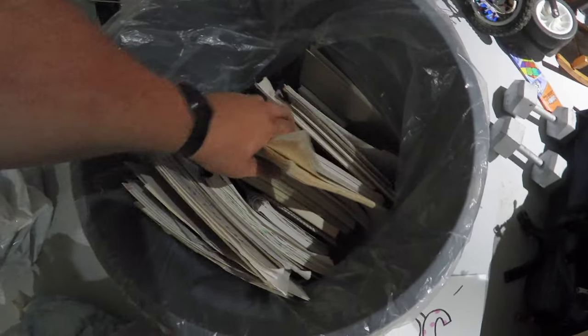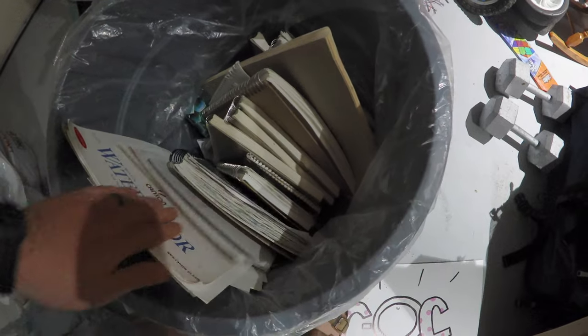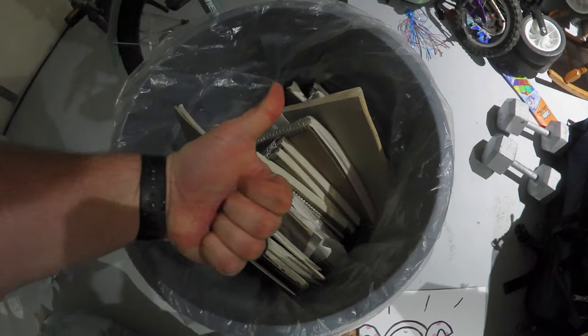Recently I found a bunch of high school sketchbooks. There's a lot of gems in there, but there's also a lot of stuff that's really embarrassing, and I thought it'd be fun for a video series to do redraws of my old art.